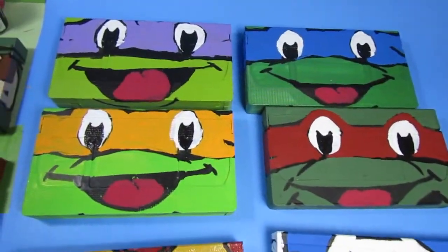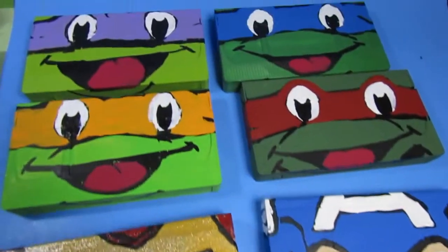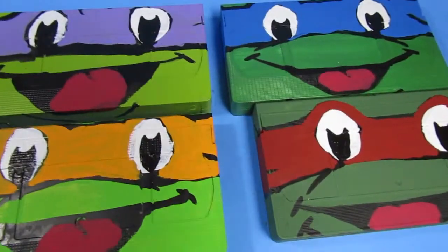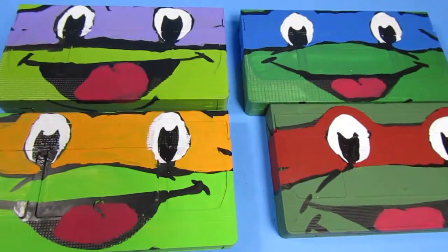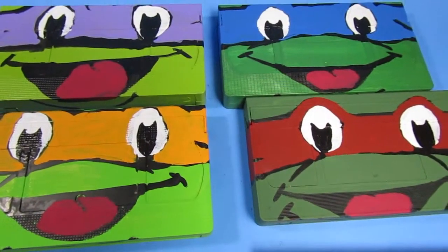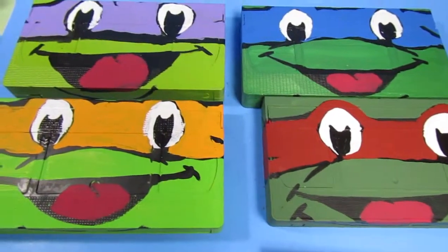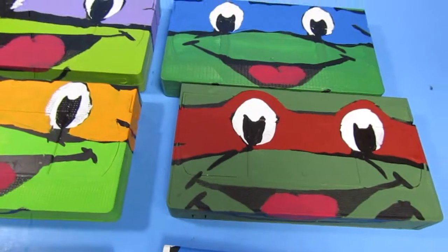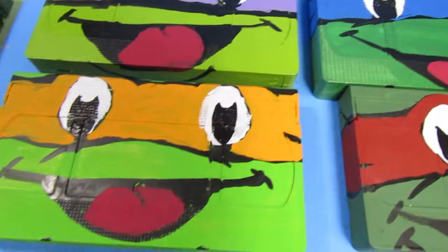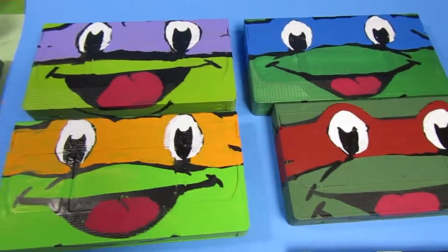Then I decided I kind of want to make them in sets so I can try to sell them on my Etsy page, so I made four Ninja Turtles. That was a lot of fun. I just had different shades of green, so I made each one kind of what I thought they would be. Some of the comics have them this way too — like Raphael's usually the darker one, and then Leonardo's that way, and Michelangelo's usually the lightest one. I really like how it turned out.